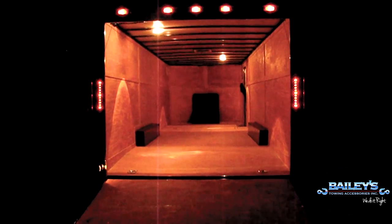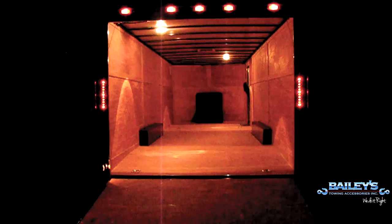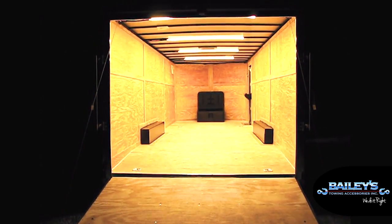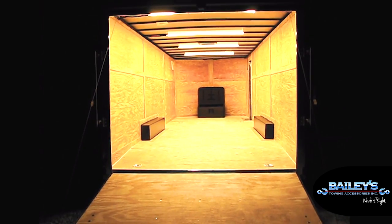As you can see, the inside lighting was upgraded dramatically. We used four 60-inch Byers clear warm LED strip lights.